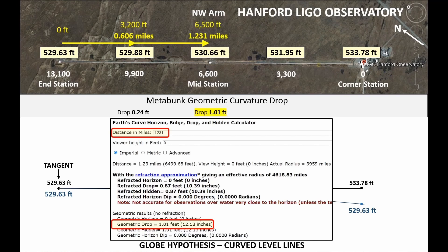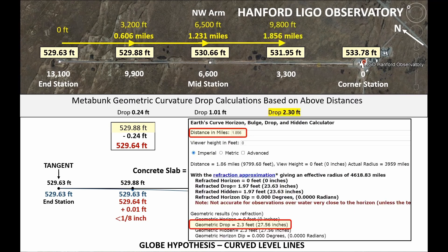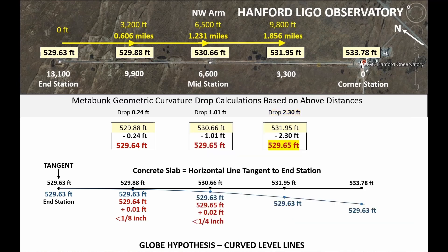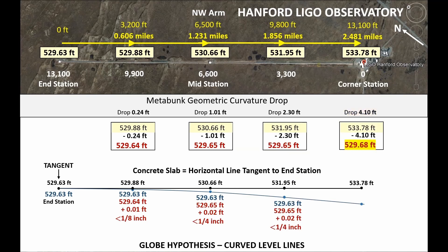The next calculation is based on a distance of 1.231 miles for a drop of 1.01 feet. When we subtract that from the beam slab elevation we get 529.65 feet, and we have a difference of 0.02 feet — that's less than a quarter inch. The next calculation gives us a drop of 2.3 feet, which again gives us 529.65 feet, and again this is less than a quarter inch. And finally we have a calculated drop of 4.1 feet. Subtract that from the beam slab elevation and we have 529.68 feet. The difference is 0.05 feet, which is less than five-eighths of an inch.